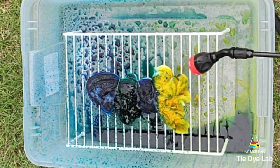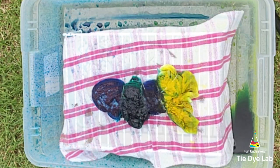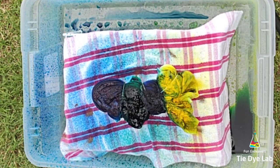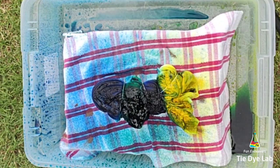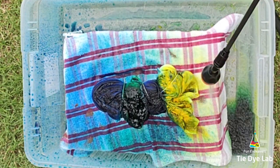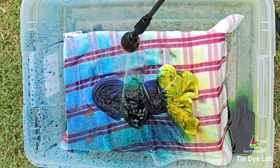Initially, I forgot to put a towel underneath the shirt. The first time I did hot water irrigation, I put a towel under the shirt to help pull the dye through to the backside, and that worked really well. So partway through this process, I went ahead and added a towel underneath the shirt. I continued the spraying process until the dye starts to dissolve on top of the shirt. As you can see, that lime green has quite a bit of undissolved dye.